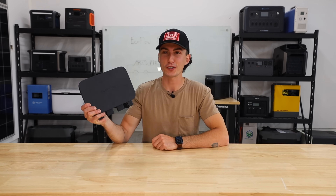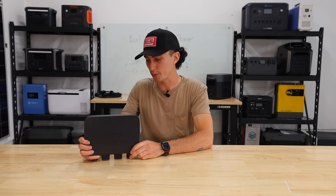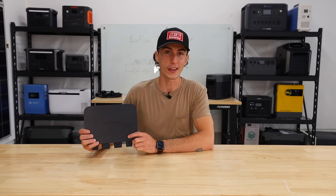At the end of the day, honestly, EcoFlow — good job. I don't think anyone expected EcoFlow to make a product like this, nor did they expect it to actually work as well as it does. Make sure you guys are subscribed, because once one company does it, they all do it. I'm really excited to see who does it next and how much better they think they can make it. That is all we got for you guys. Thank you so much for watching. I'll catch you guys next time. Peace out and stay charged.